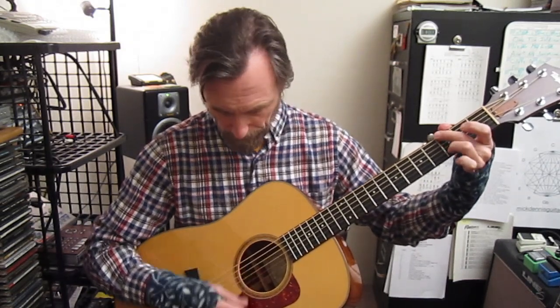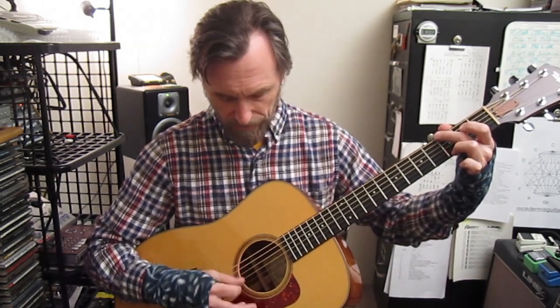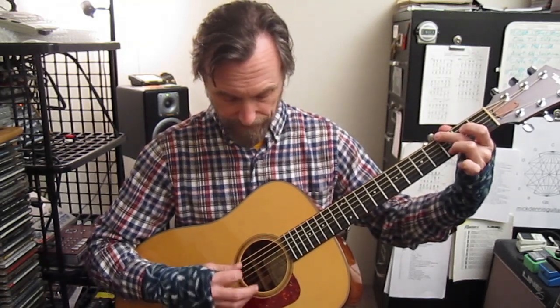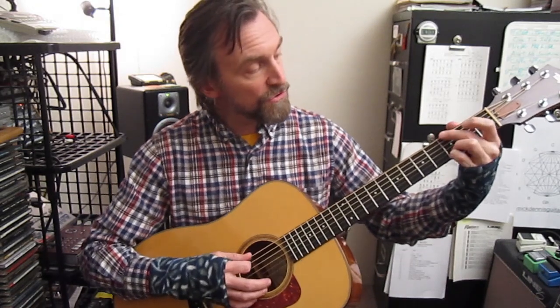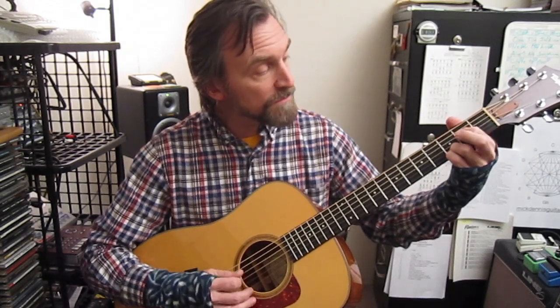Now let's add the note on the second string, and then add that note on top there. You can write down the scale. You can also do that off of this chord here with the G and D down, and then this here.